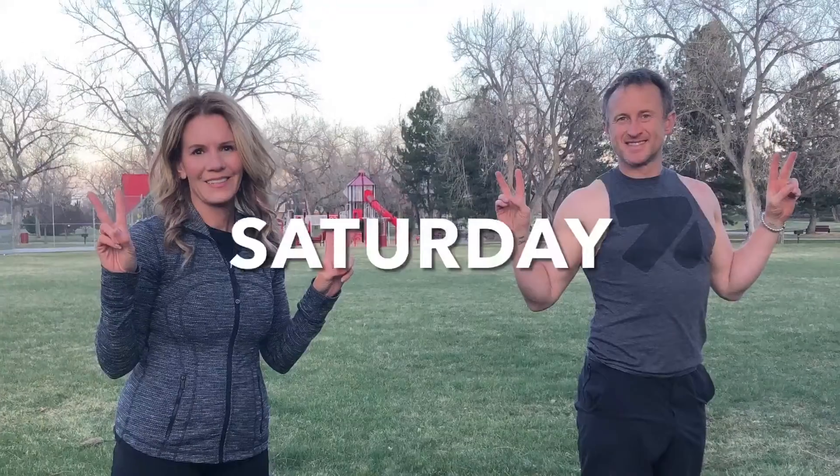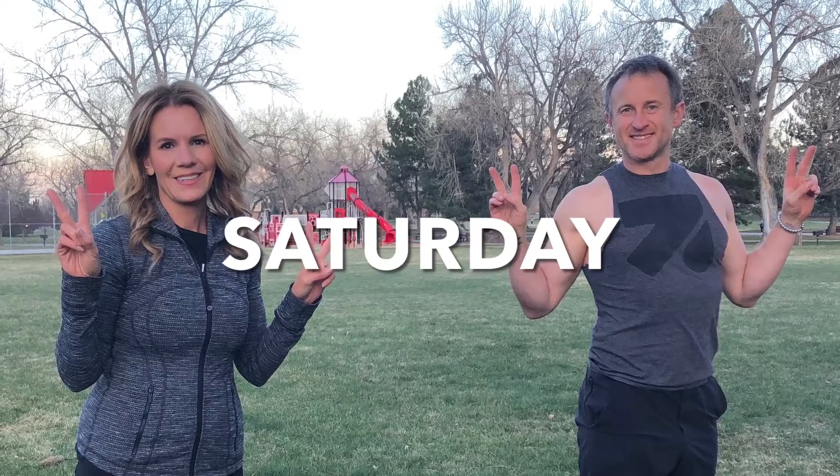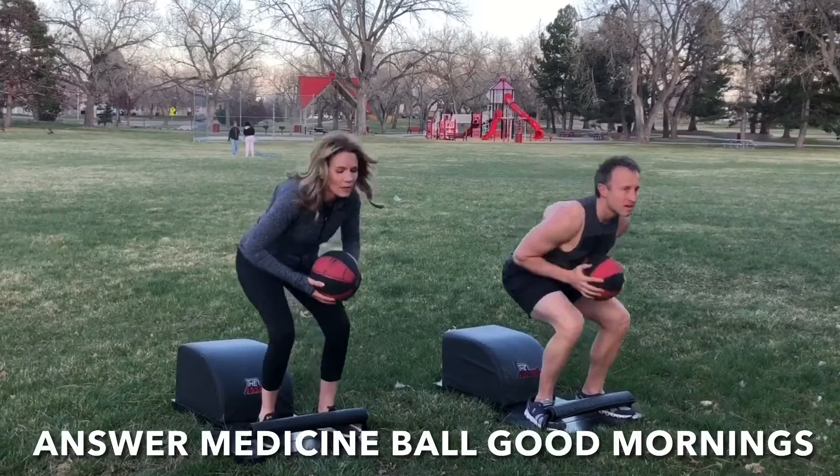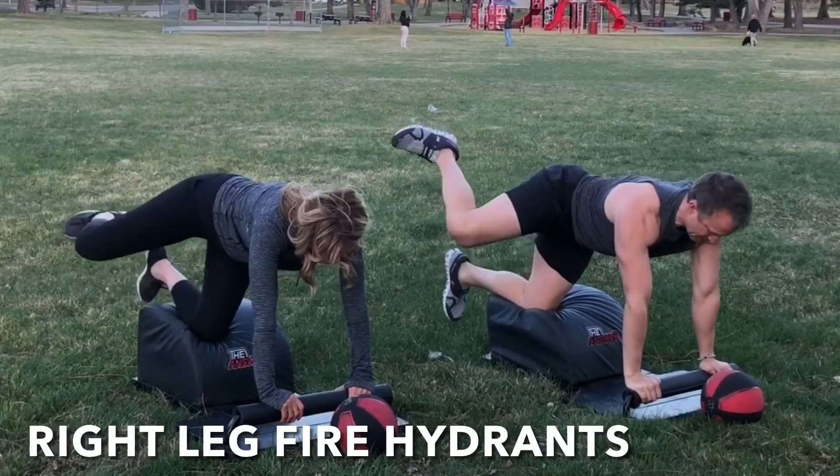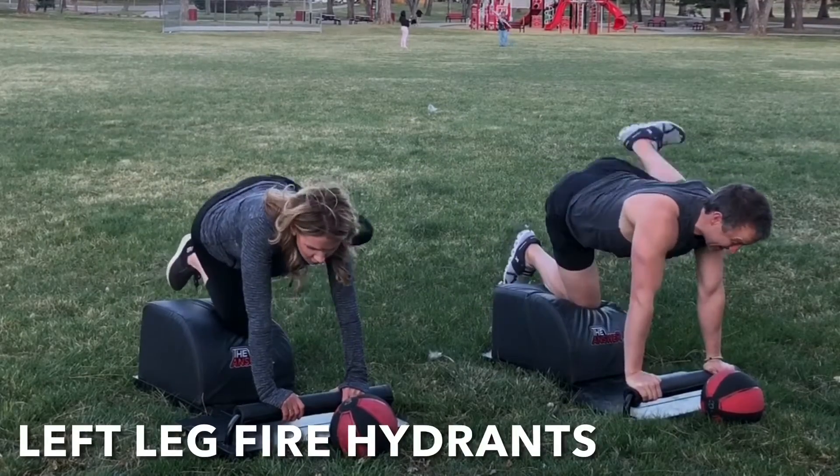What up friends? It's Trainer Joe and Kelly Bliss. We're grateful to be here and now with Saturday's Medicine Ball Answer Workout. For today's Answer Workout, we're going to hit the hamstrings and glutes with some Answer Good Mornings, followed by some fire hydrants on both sides of the body. So let's get started.